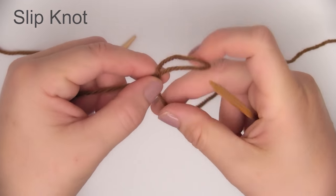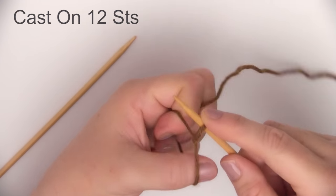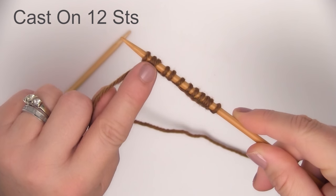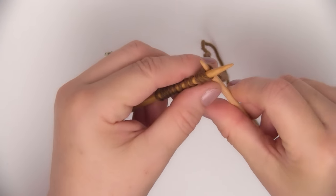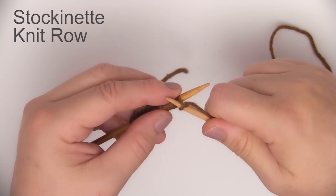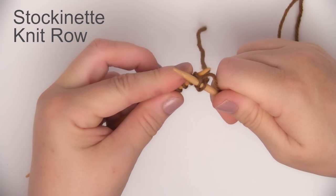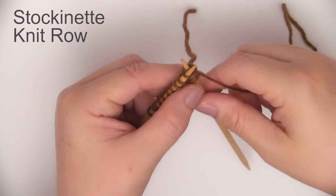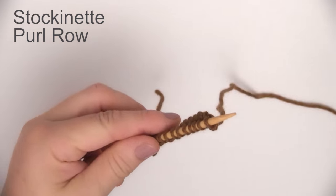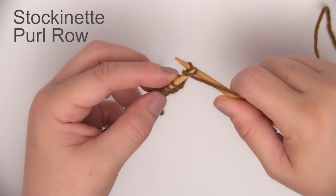We begin by making our slip knot, and from there we are going to cast on using the long tail cast on method — 12 stitches. For our first row, since we are doing a stockinette stitch, it's going to be the knit stitch all the way down the row. I have the pattern linked in the description below, as well as all of the knitting techniques you need if you want to brush up. Row two is going to be purling all the way down the row.